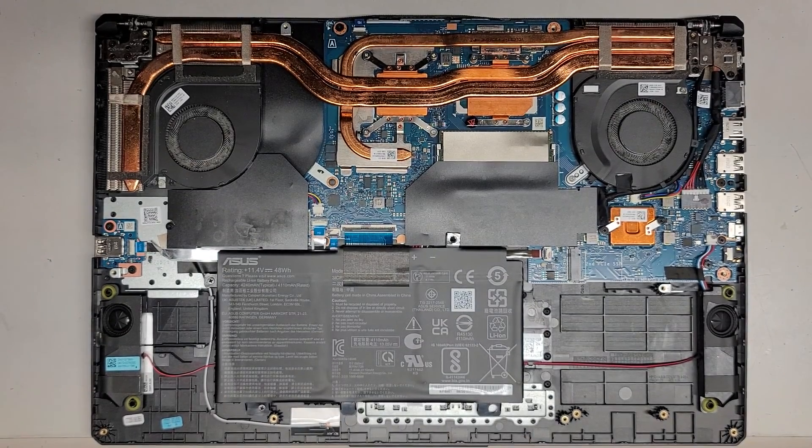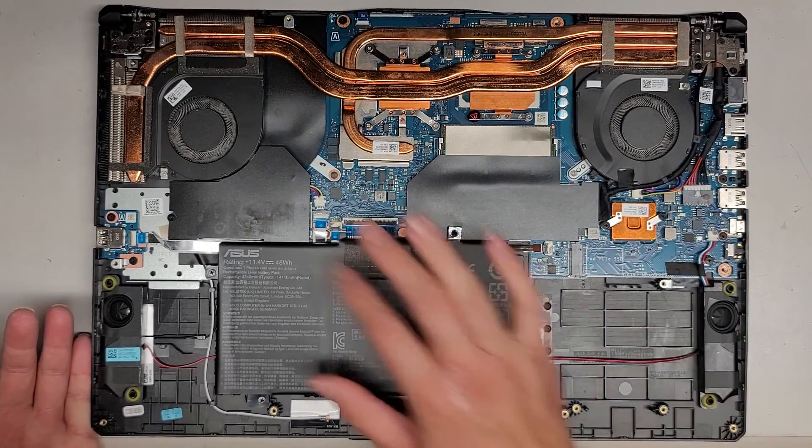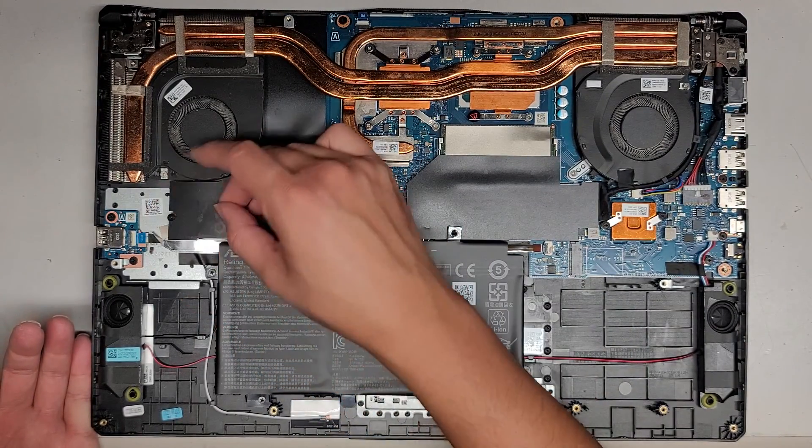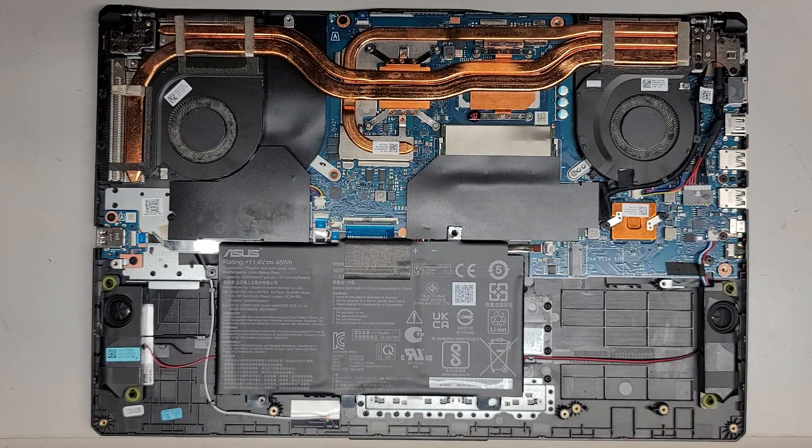We need to replace the SSD because the built-in one has failed, and hopefully it's easy to access. It looks like it's under this. What's all this stuff — just to hide the RAM slots.